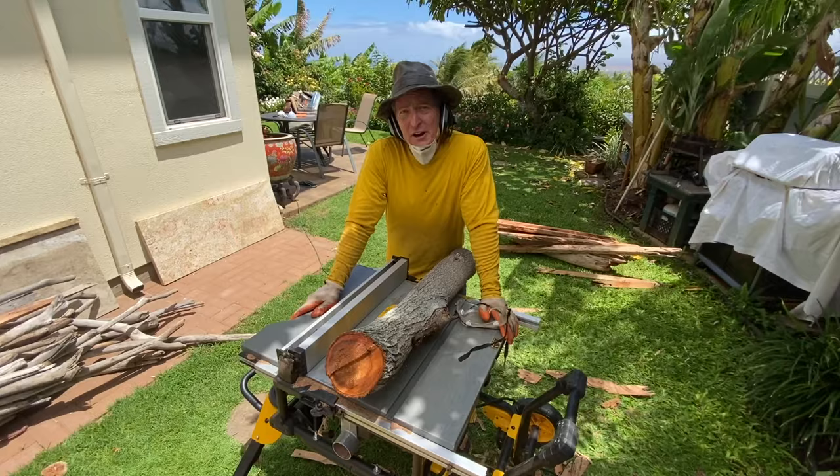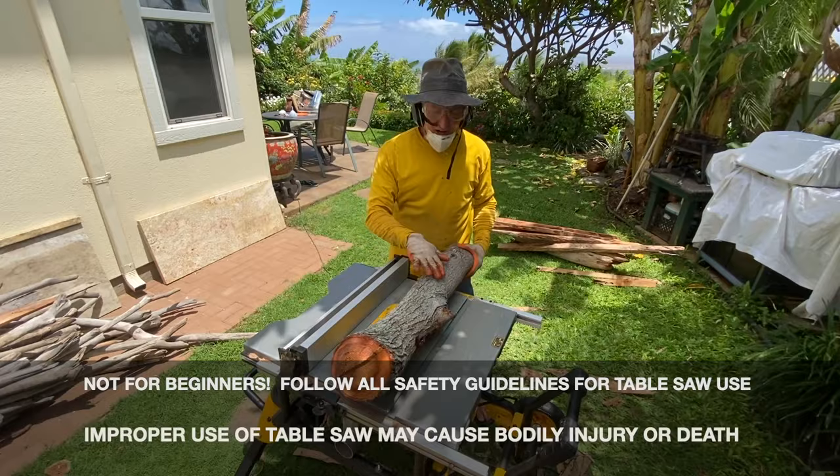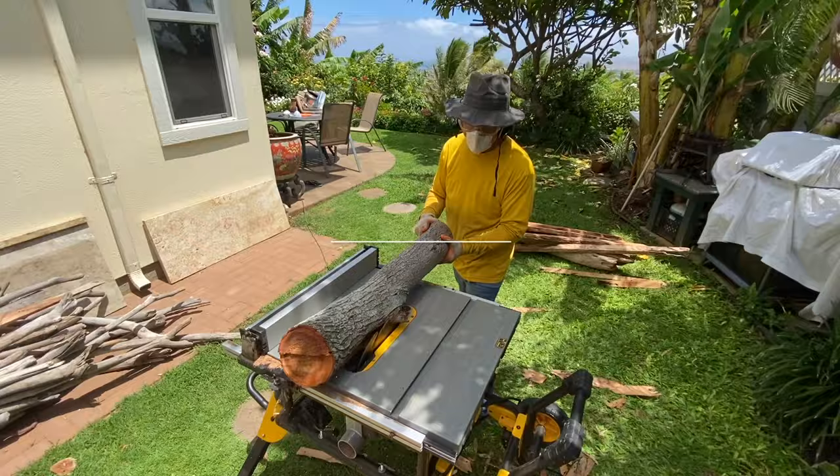I've probably been asked about a thousand times how I make my frames from logs and driftwood, so I'm going to show you my table saw technique. You've got to gear up properly. The first thing I'm going to do is trim off any parts of the log that are sticking out that are going to interfere with my flow.